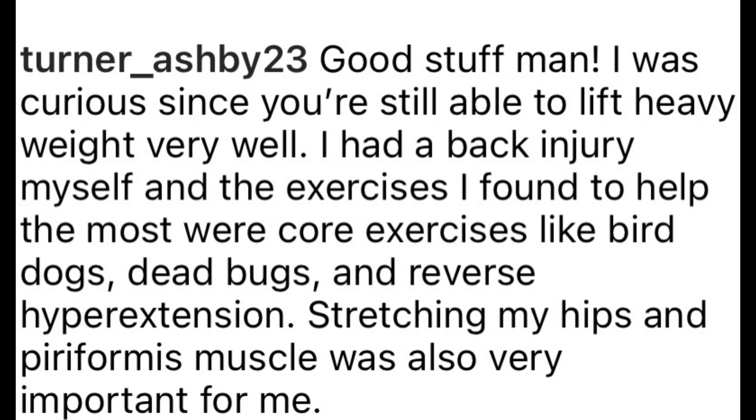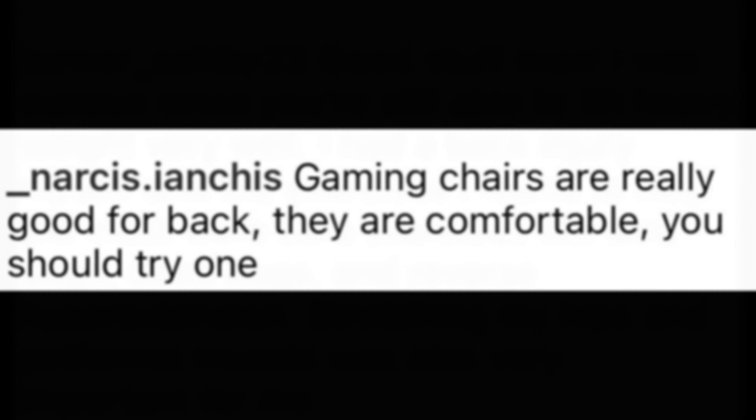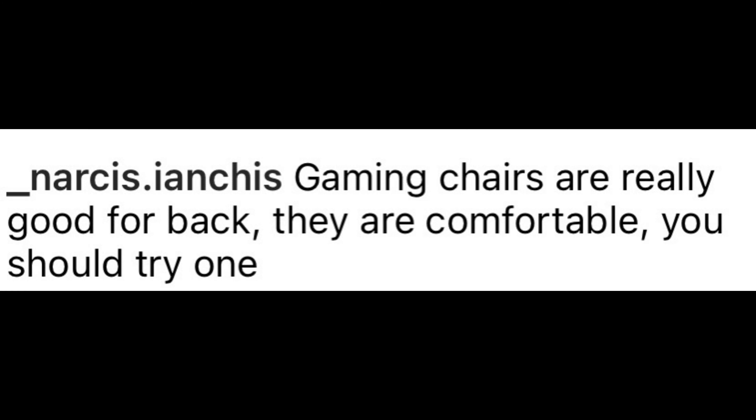Here I have a few comments from the Instagram video. I would encourage you to simply pause the video and read through them.